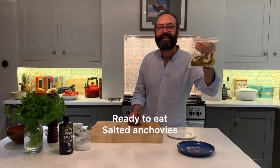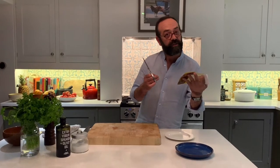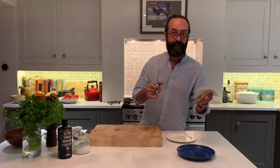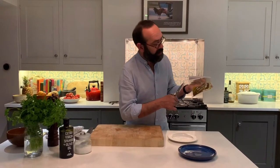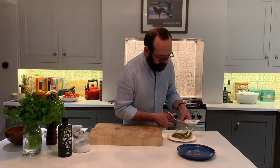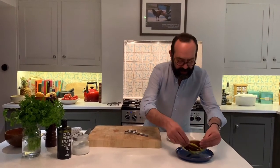We have here salted anchovies that have been in salmuera — keeping salt — for a very long time. They come in whole, but I cleaned them for you. They are now with some olive oil, very easy. Take the label out, like that, and put it in a plate.